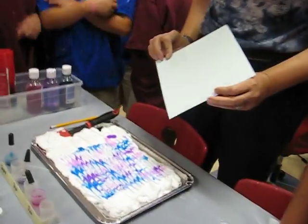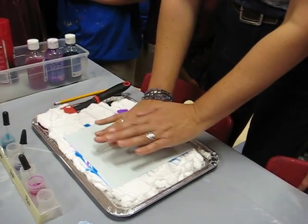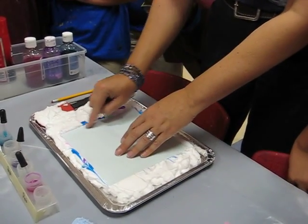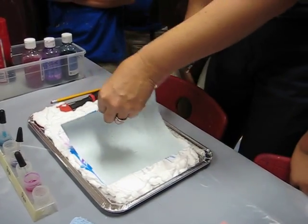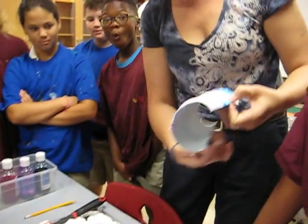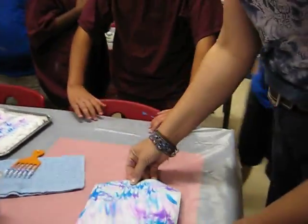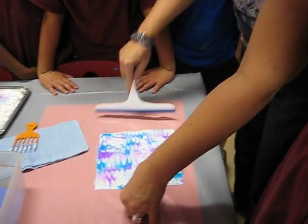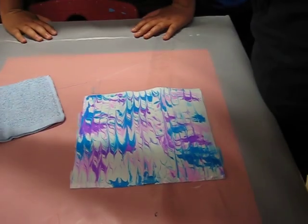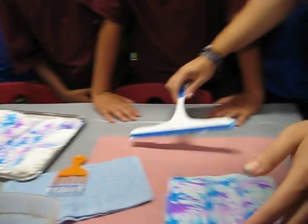Now we can just rest this on here since it has shaving cream on it, and we're ready to print. I'm going to take this, push it down — I'm not going all the way to the bottom because all the shaving cream will come up. But you do want to make sure you've pushed every part of it into the shaving cream. Then I'm going to lift it up. Now that I'm finished, I'm going to make my way over to the squeegee area — this is the only section where you'll do this. You'll bring the squeegee across, and now you can see what you've made. You can take this shaving cream off and put it back in here — it can get used again.